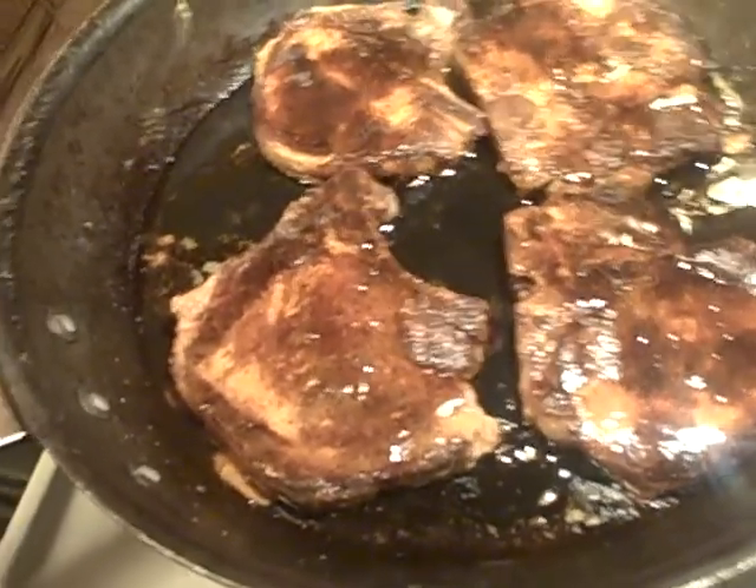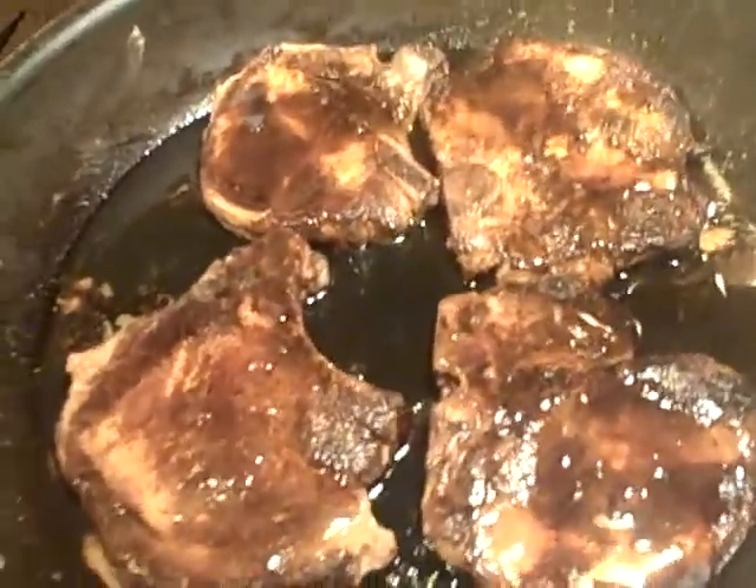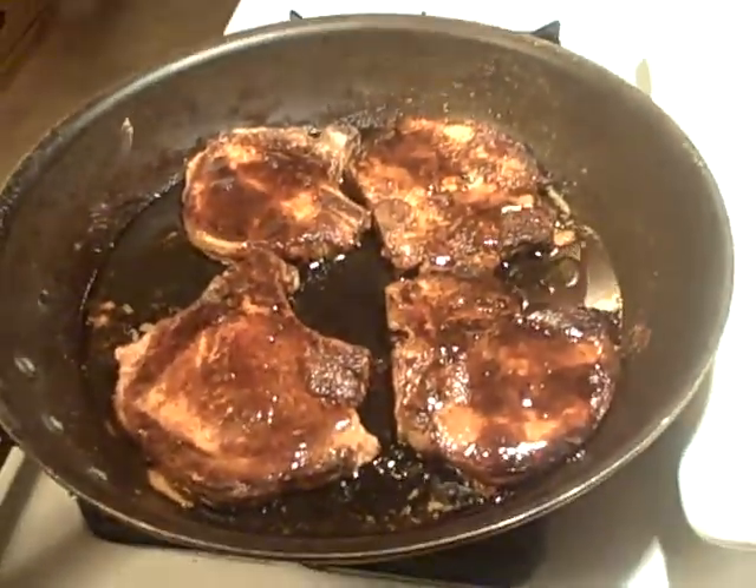I'm going to come back in the next episode, chop it up real quick for you, and then we'll plate it. Okay guys, see you in the last one — thanks!